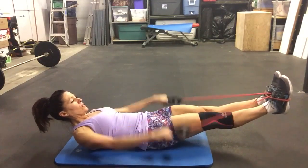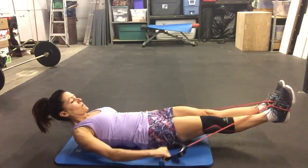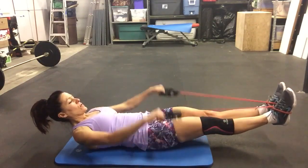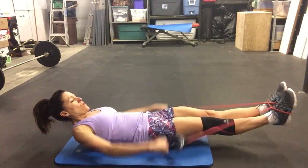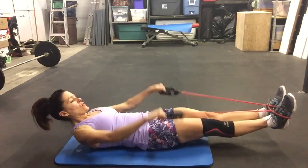Everybody in position — here we go. Lower the legs, roll your head back to your cage. You're going to feel your core — the arms are working.